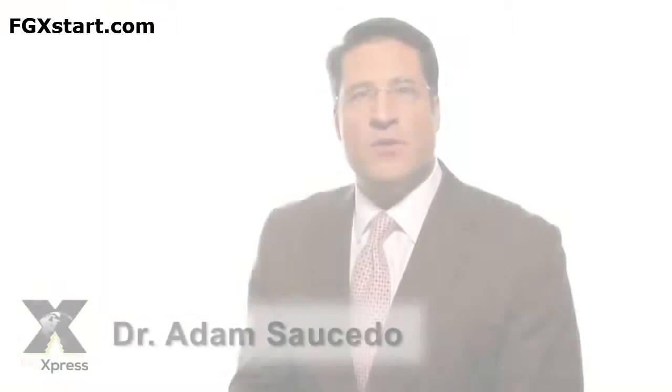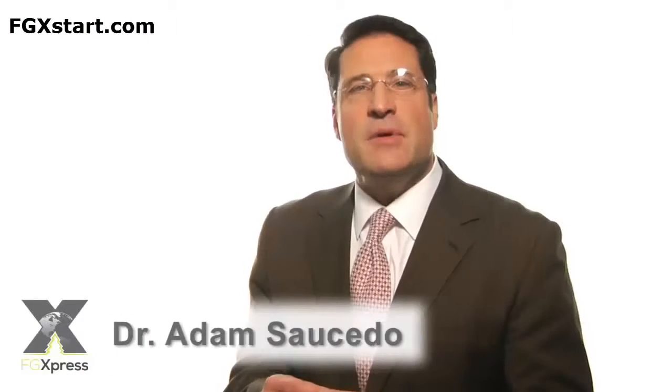Hi, I'm Dr. Adam Saucedo. I'd like to talk to you about a very important topic that is coming up quite a bit, and that is exactly how to use and apply power strips. First of all, let me assure you that power strips are manufactured to very exacting standards. They're designed to perform very consistently so you can count on them. They're also designed to tolerate significant shifts in both temperature and humidity that occur normally during shipping.